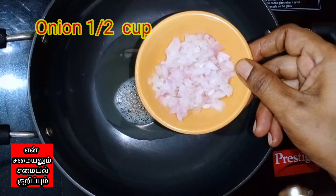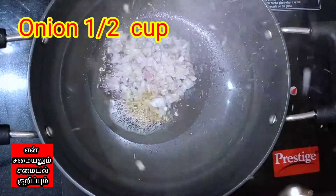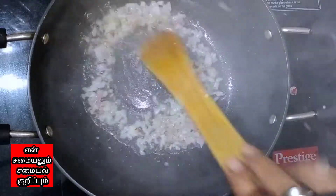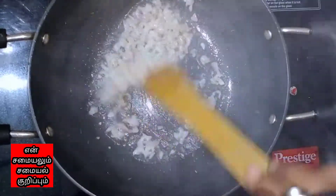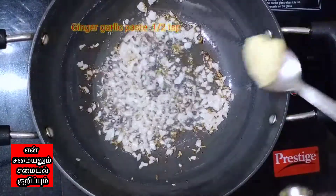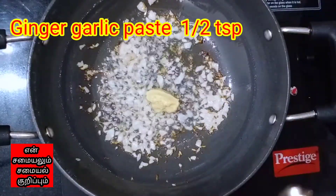I'll just put it in the water. It's the first time I can use it. It's very delicious. I'm gonna have to make it easier. Let's go.